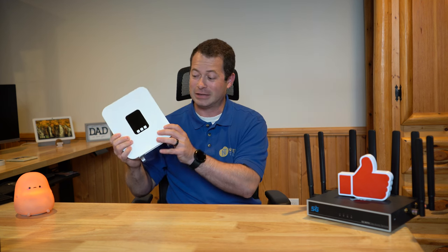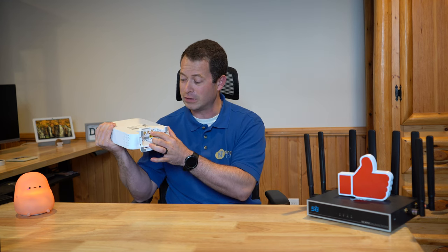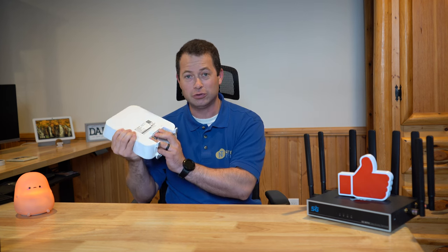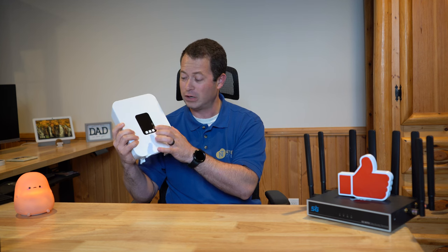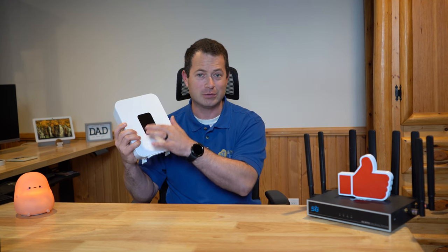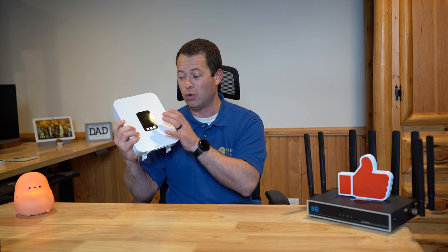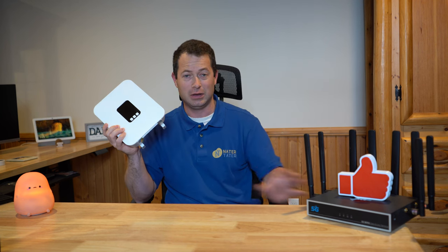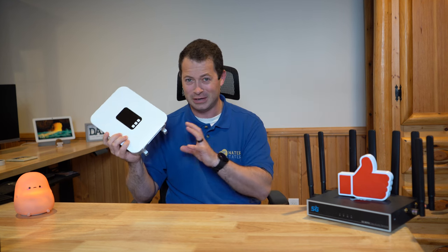We've covered this gateway in detail in another video with the full setup, so I won't touch on that other than to point out these four antenna ports labeled antenna 1, 2, 3, and 4. These are optional — the gateway defaults to internal antennas. In the settings, you can swipe over a few times and pick internal or external antenna; you cannot use both at the same time. We'll test with the internal antenna stock first, then screw in the 2x2 and 4x4 to compare performance.